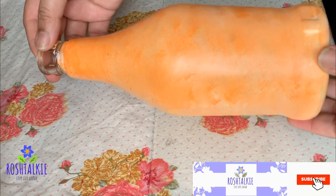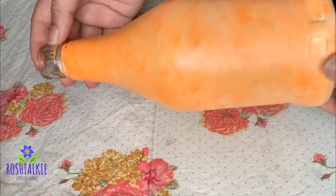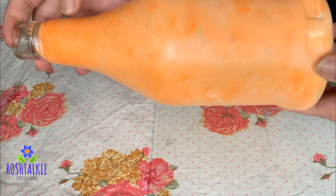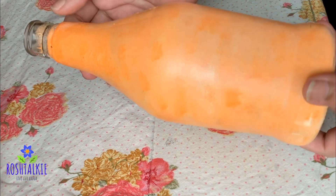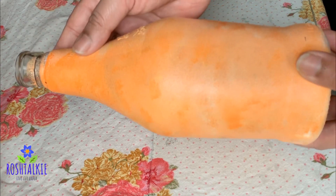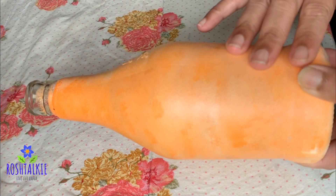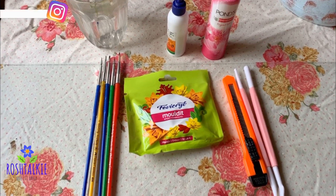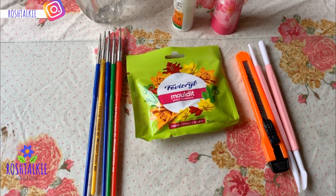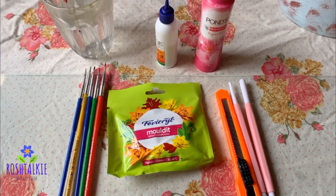Welcome to the first bottle. I have already made a base color. If you want to know how to make a base color, I have already made a video about it in the previous videos, linked in the description. If you want to make a Peacock design, you will need to make a base color first.